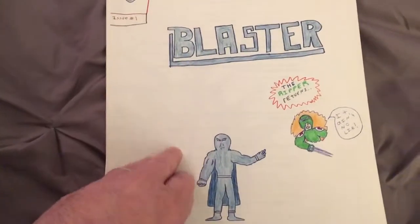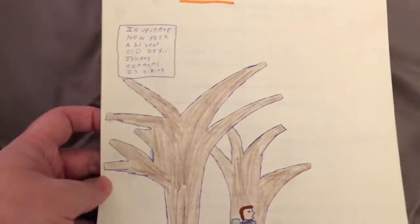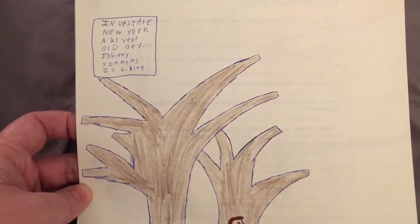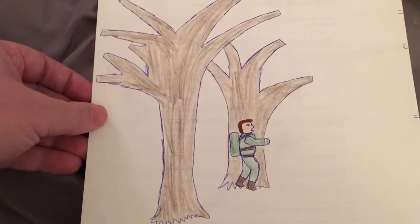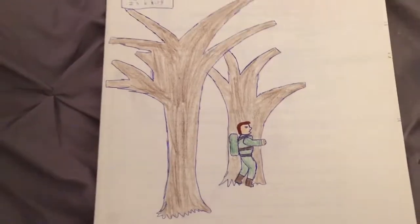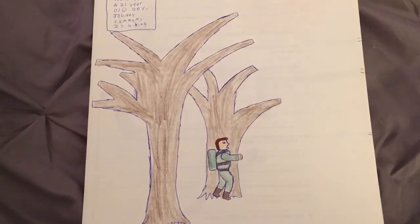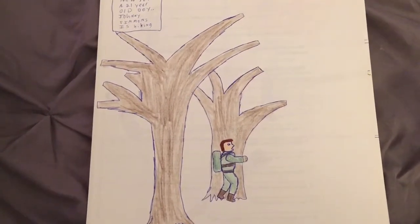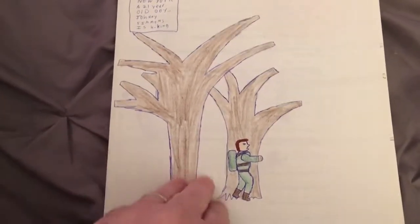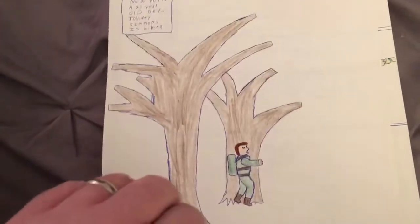Let's get into it. This is issue one of Blaster. We start with the title of the issue: Zap. It's upstate New York. A 21-year-old boy, Johnny Simmons, is hiking — apparently someplace where there are only two trees and no grass. There's not a lot of backgrounds in these books because, let's be honest, drawing backgrounds can be kind of boring. And these trees have no leaves. I guess maybe it was supposed to be fall. But you'll notice this is in full color — not all of them are, but this one is.